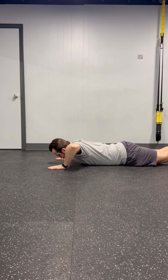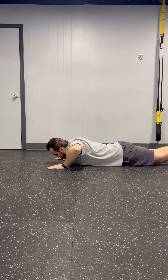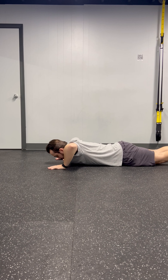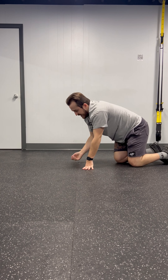First step from there: curl your toes. Second step: elbows up. Third step: one unit push-up. Come back down, drop your elbows, and you're going to do three. So — up, push-up.